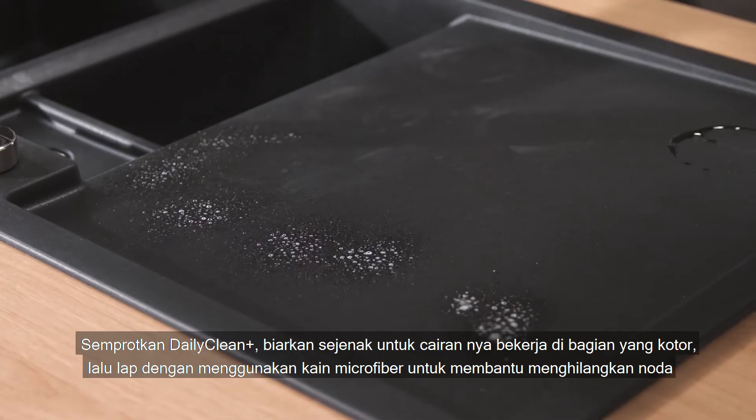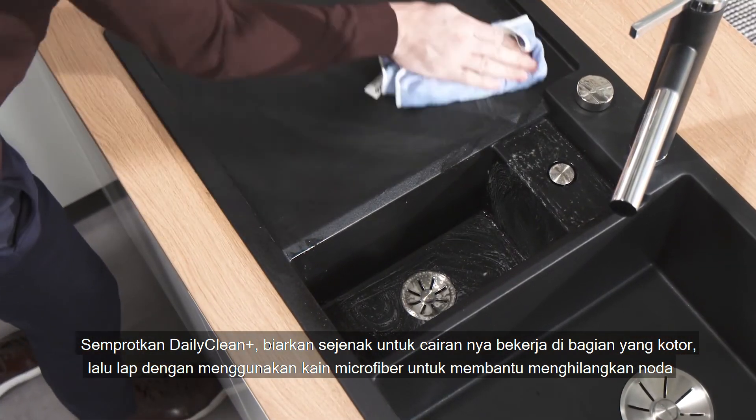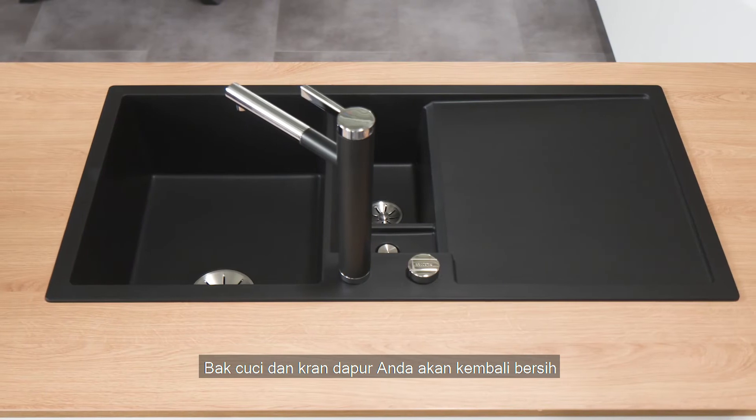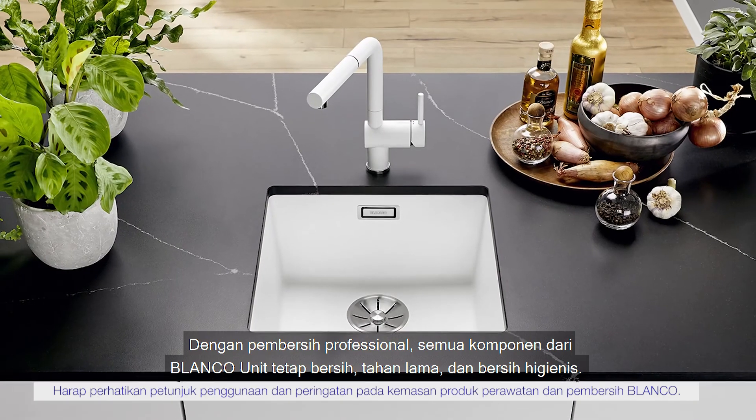Leave Daily Clean Plus to work for a short time, then wipe over with a damp microfiber cloth, and troublesome limescale marks can be gently removed, leaving your sink and mixer tap radiantly beautiful once again.